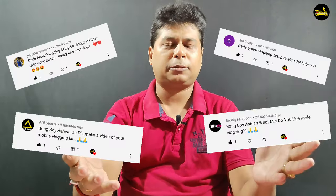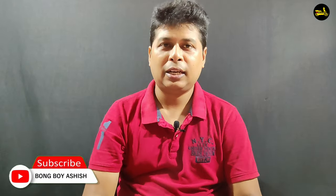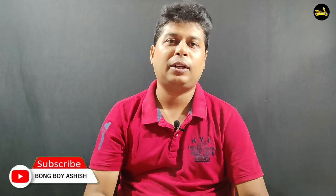Hello friends! Welcome back to my channel Bongoy Aashish. Today I am going to show my vlogging kit, because some of my subscribers said that I use a vlogging kit, I use a microphone, I use a mobile phone. So today I am going to show you how to set up. Please subscribe and press the bell icon for all notifications. Let's begin!